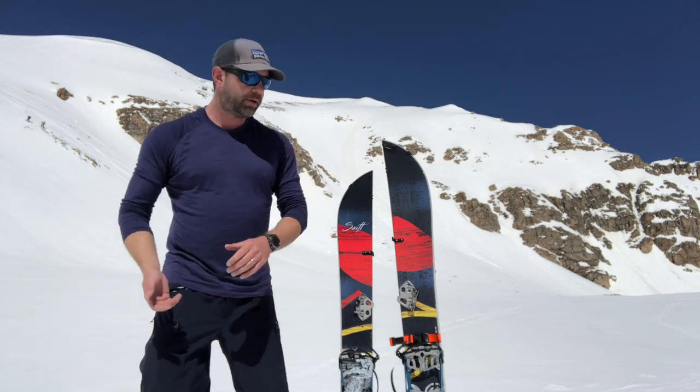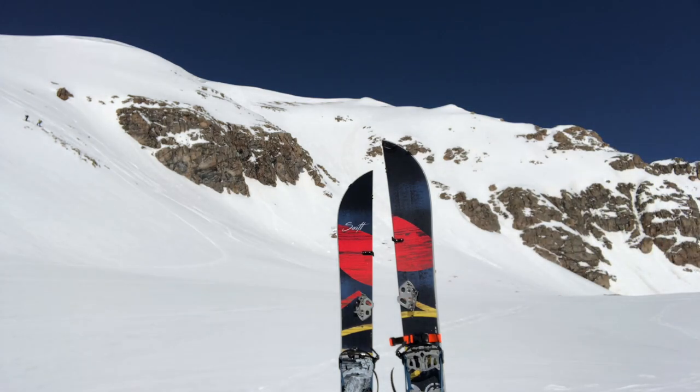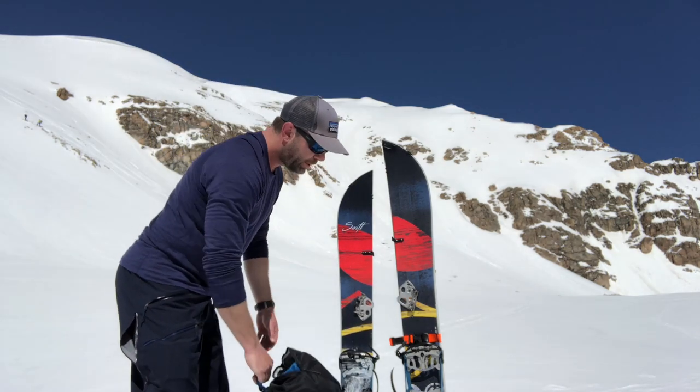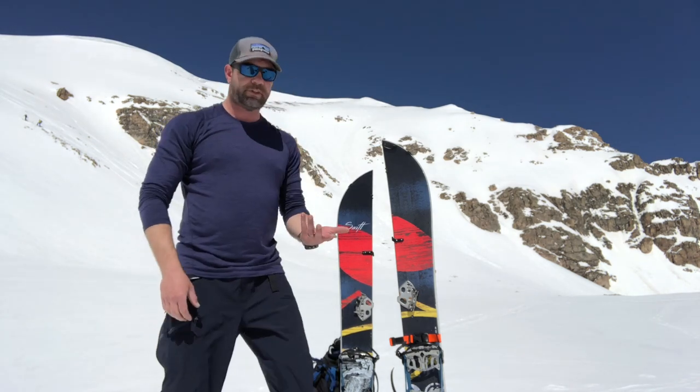Being as it's so minimal, it's easy to pack. I keep it on the outside of my backpack — that's where mine live right there. Easy to carry, easy to deploy even when you've got your skis or splitboard on.